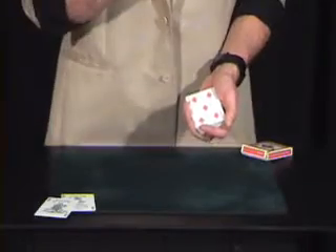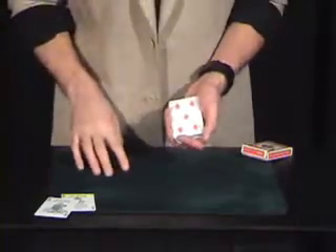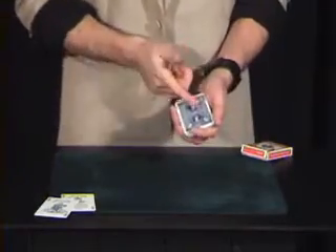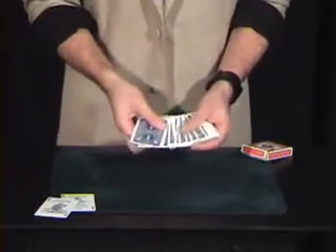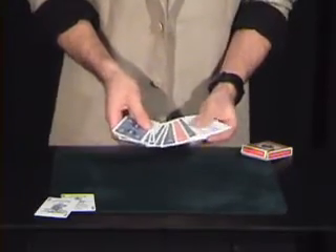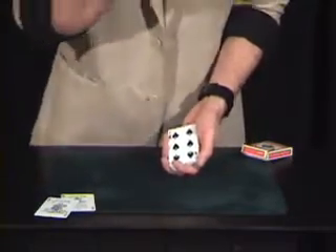Now I ask the spectator what color is this card — red or black — at which point they say red. I then say, what color are the backs of the cards? They say red. And I say, I'm not sure if it's the lighting or if it's your eyes, but you must be color blind, because all of these cards are now blue. Well, they're not all blue — there's one card right here that's a slightly different color to the rest. You'll notice it has a red back. That's because it's your card, the six of spades.